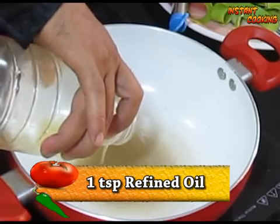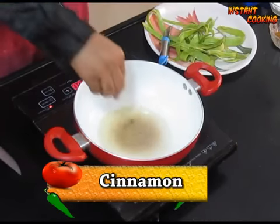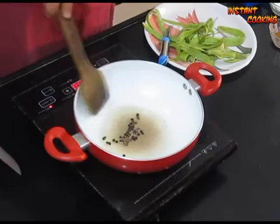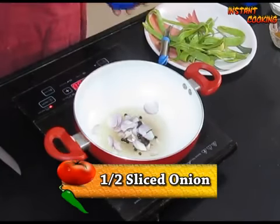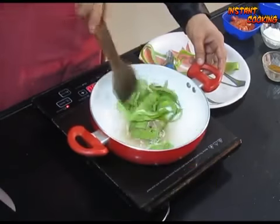In a pan, take one teaspoon of refined oil. Add one clove, a small piece of cinnamon, and four to five black pepper. Cook it for 15-20 seconds. Add half a sliced onion, then add the peel of bottle gourd and cook it for half a minute.